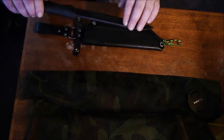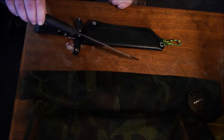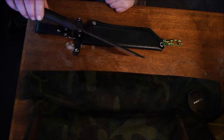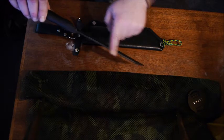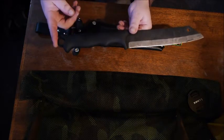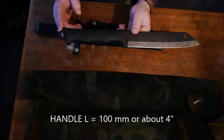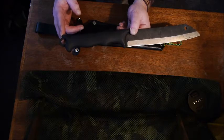You didn't want a Skramasax that was too thick, because you didn't want it too heavy, and you also wanted it to handle cutting tasks, not just chopping. Blade thickness is 4 millimeters, which translates to roughly a sixth of an inch — about 0.157 inches. The handle portion is about 100 millimeters, just shy of 4 inches — quite a bit of real estate.